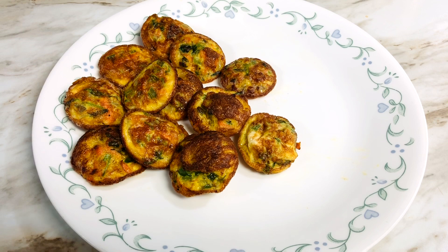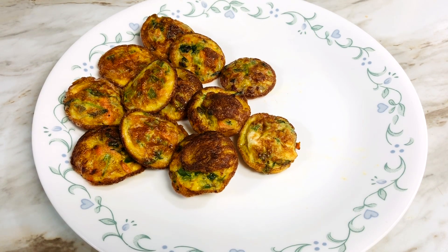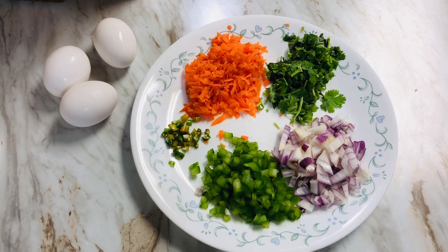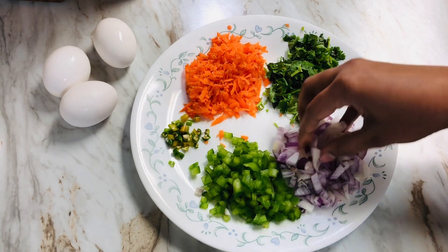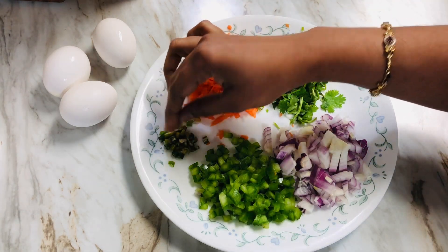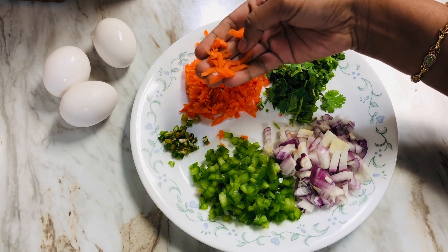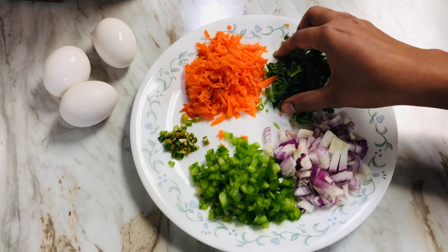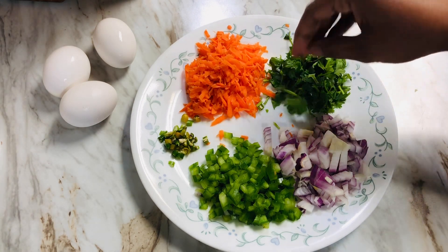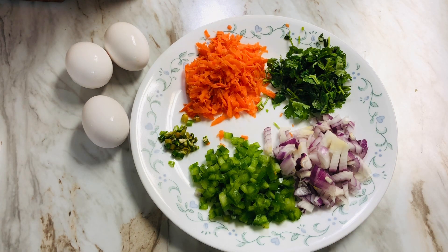You can try different vegetables. I am making with onions, capsicum, carrots, and some eggs. You can also make a lot of egg bites with any vegetables you like.